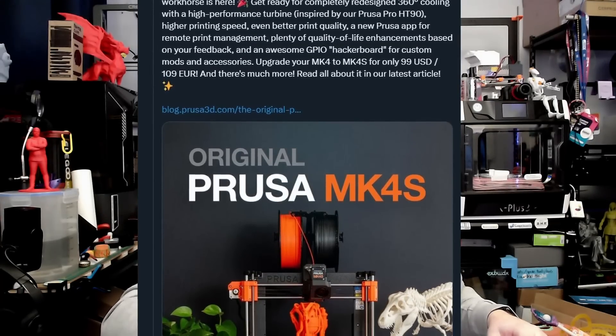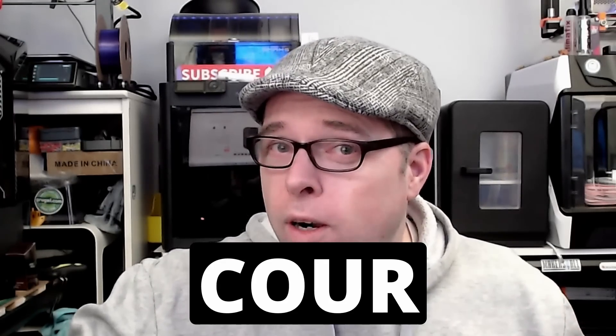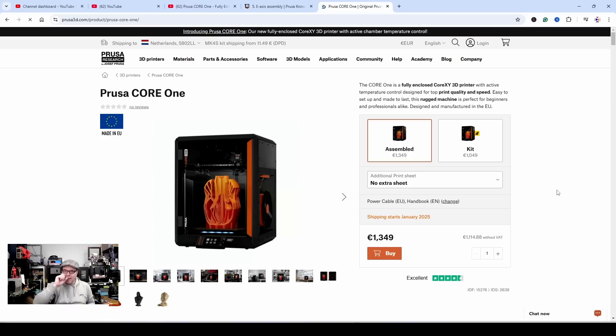We just got the Prusa MK4S last year, and the MK4 — what was that, two years ago already? Time is going fast. Prusa isn't sitting still; they are working on something big. Now we have a fully enclosed CoreXY 3D printer called the Core 1. I like that name, and there's a reason behind it. Capital letters, Core 1 — is there also going to be a Core 2? Maybe — people will say 'of course.'